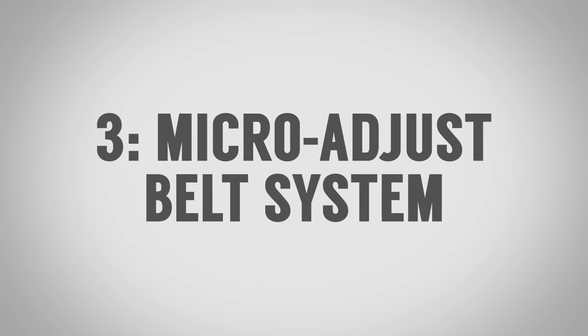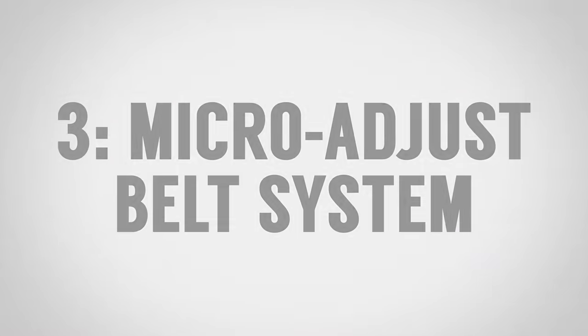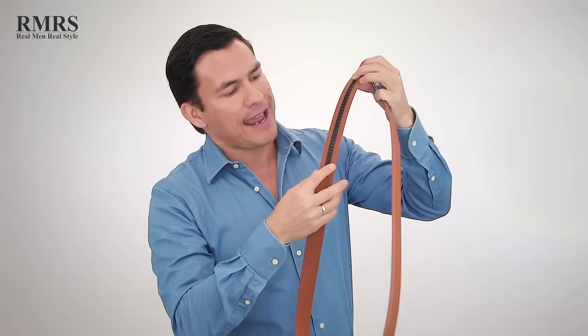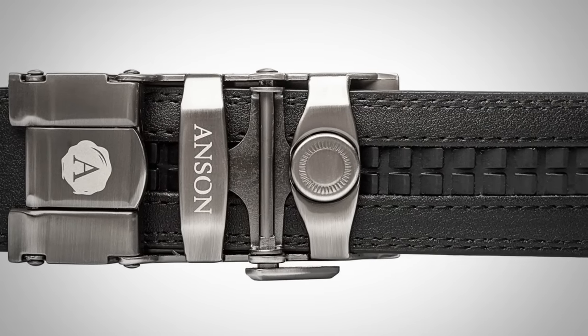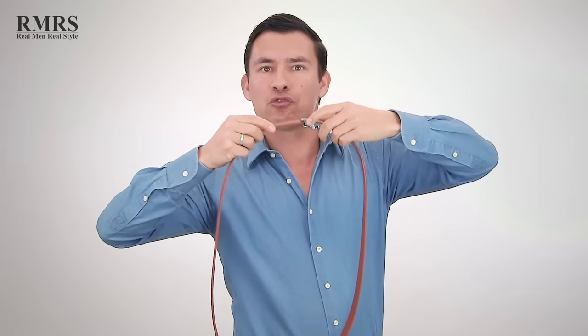The third type of belt buckle system is the micro-adjust system. These do not use prongs, they don't use hooks, and if you look at the tongue of the belt, you'll see no holes. That's because they've got basically a track system with about 30 different adjustments, so you can adjust every quarter of an inch versus the one-inch adjustment on other belts. It slides right in onto that tracking system and has a release right here. That's how these work.